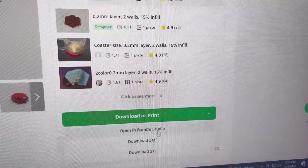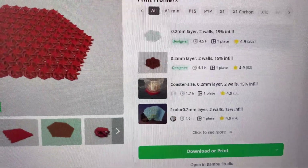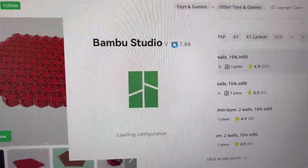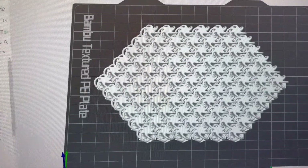Download or print, open in Bambu Studio — it imports right into Bambu Studio. I sure do love how easy all this is. Shout out to Bambu, you made this so easy. So it's loading the file here.